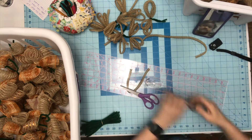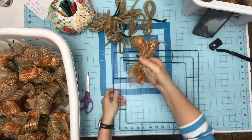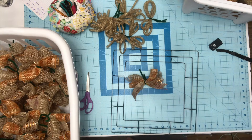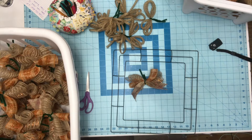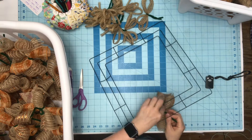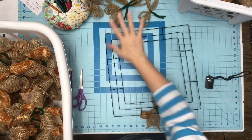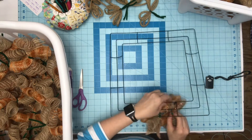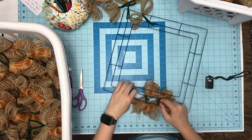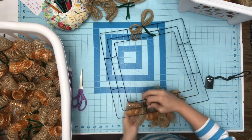I'm just going to put a pipe cleaner on each bundle. There are sections on the frame, so I want one bundle in each section — the ones with the ribbon on it. It really doesn't matter when you do the one where you're going to put your bow, whether at the top or bottom. I'm going on the outside because when I put my square sign in there, I want to make sure I have room and am not covering up all my mesh. So I'm putting this on the outside and then twisting the pipe cleaner together.